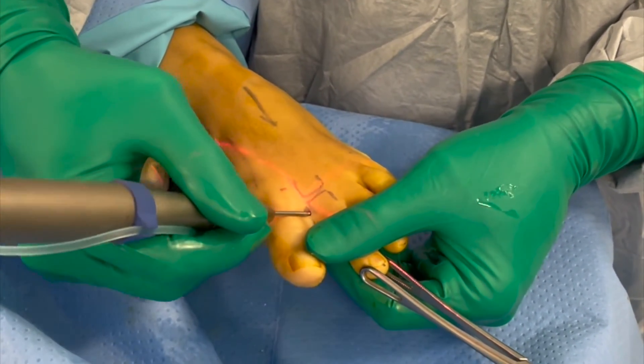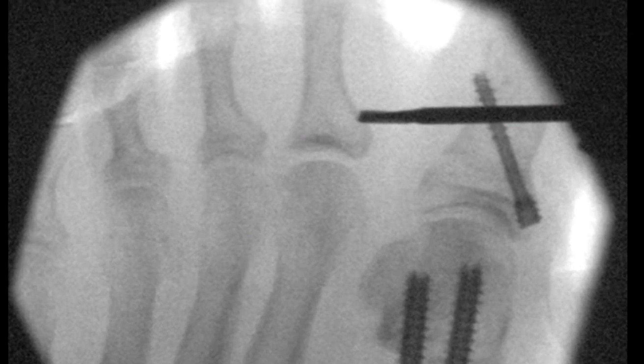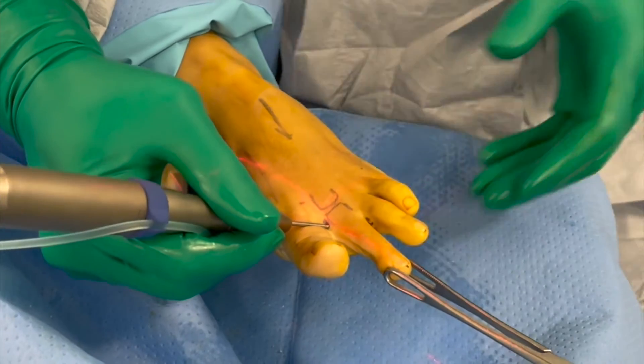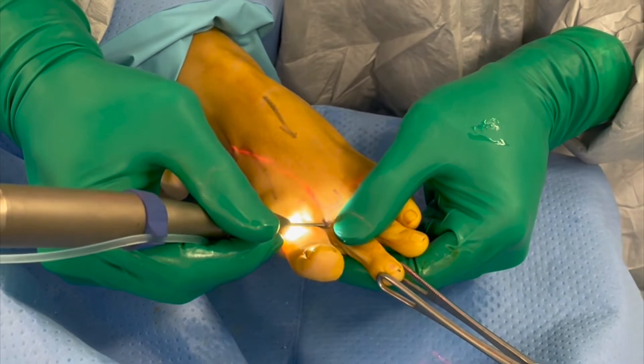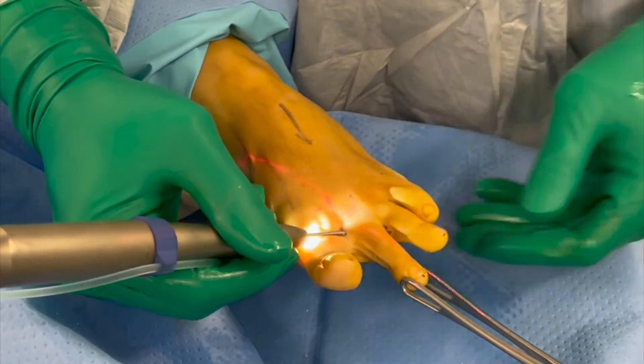An irrigated 2x8mm burr is set at low speed with high torque. The tip of the burr is positioned at the diaphyseal-metaphyseal junction at the base of the proximal phalanx just medial to the EDL tendon. This position is confirmed with the image intensifier.